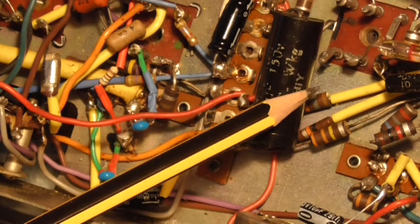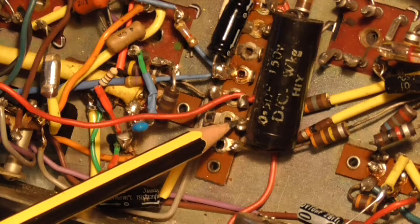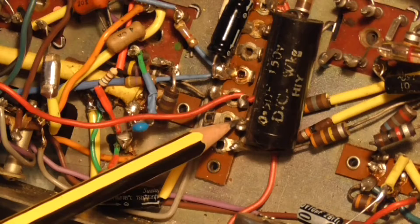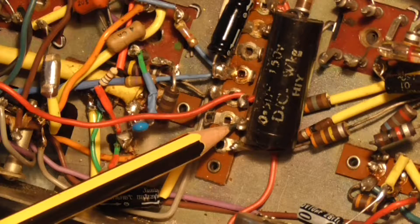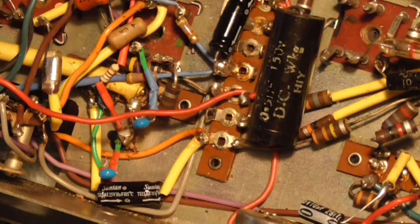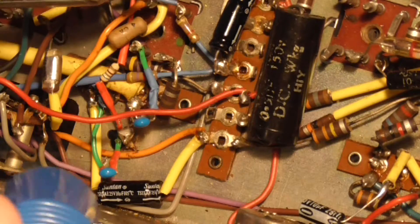We are looking at this capacitor here. I am just going to desolder one end of it, because we've got another three parts to release for this radio yet. So I am going to remove the solder off this point here — I just don't know how I am going to do it without getting my hands in the way. That is one of the reasons why I stopped using the tripod. So let's have a go. We will get our bigger iron out — this is the 18 watt one with a big bit on it. Prime it with some solder.